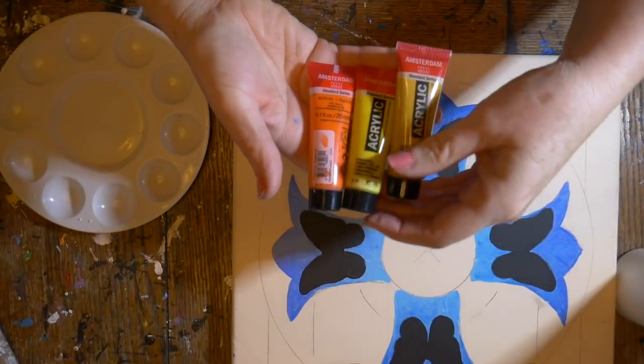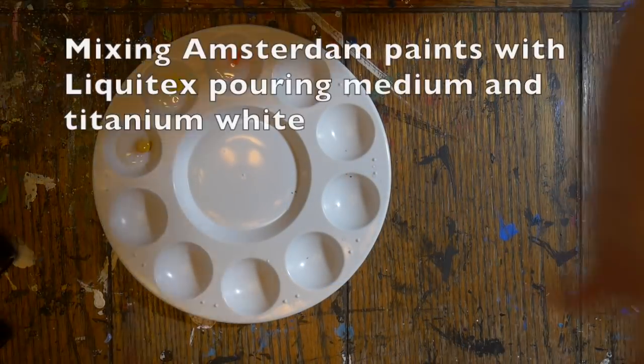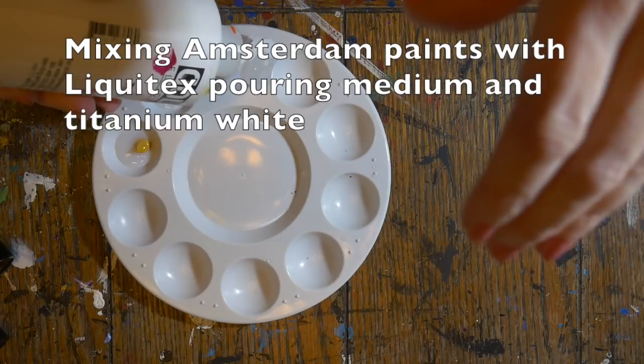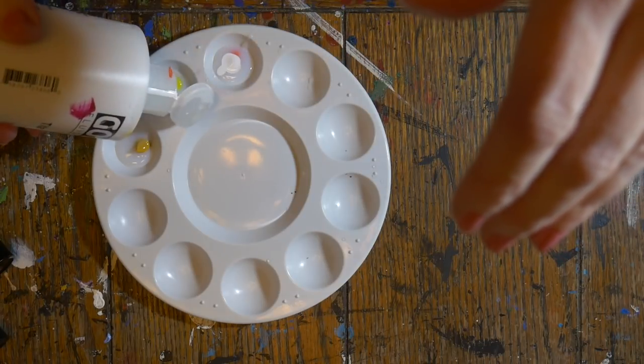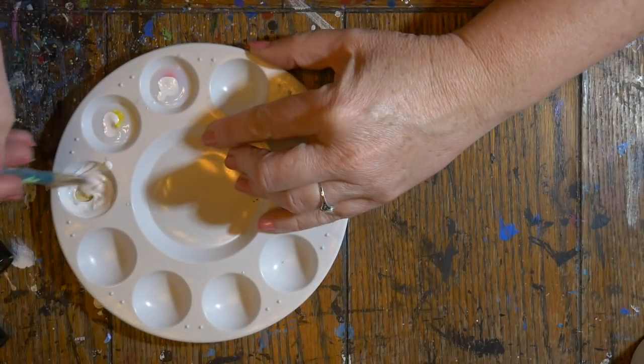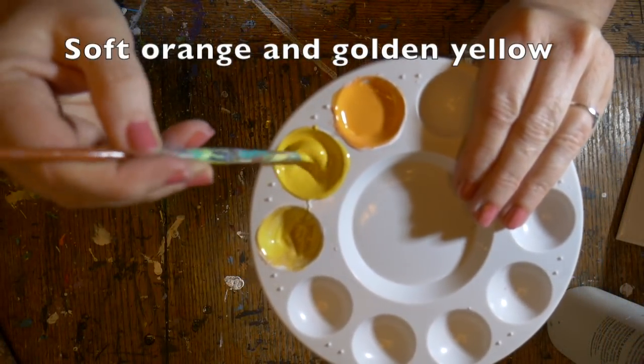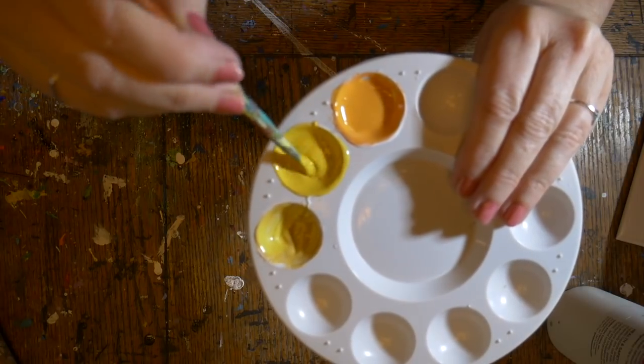I mixed up some Amsterdam acrylics to make an orange and a yellowish gold for my butterfly. I mixed in some Liquitex pouring medium and Golden Fluid titanium white, mixing back and forth with my brush until I had the two colors I wanted. I wanted it to be pretty thick paint because I knew I was going to do the swiping technique with it.